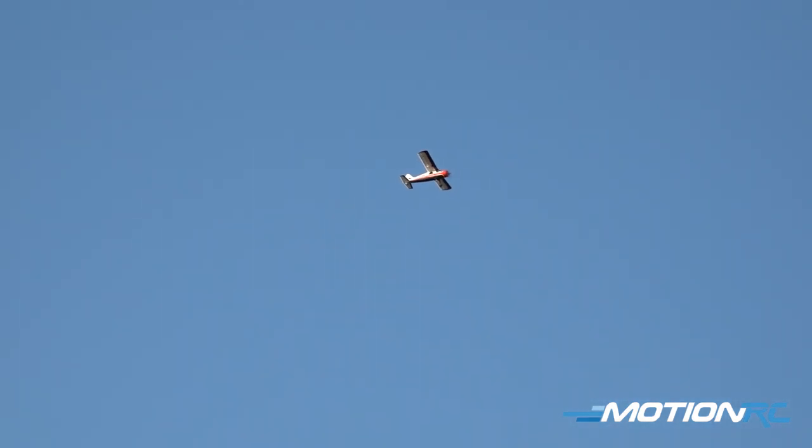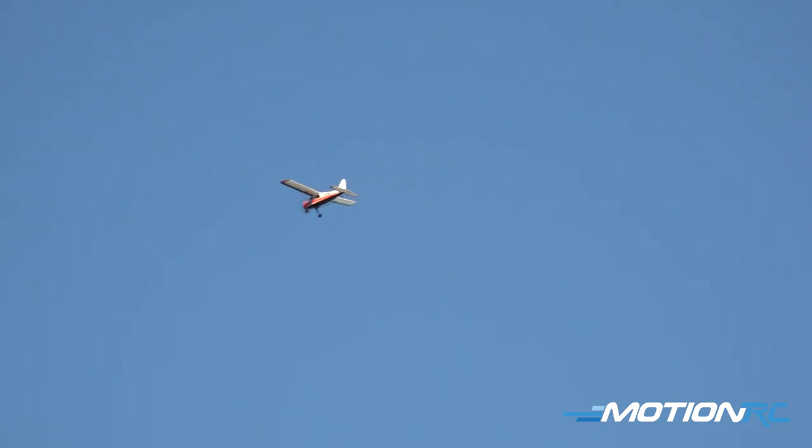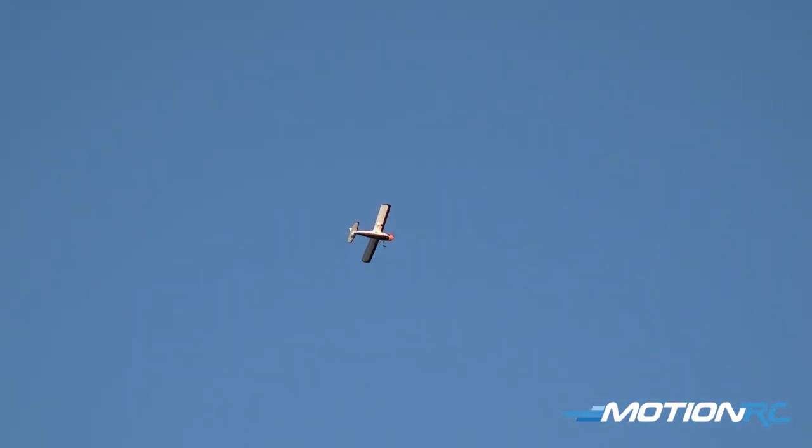Let's do it again. I'm going to turn the airplane into the wind — gyro off — and you can see the plane just recovered from that on its own when I turn gyro back on. One more time: gyro off, gyro on, and you can see the plane flew out of that on its own. Very cool little technology.